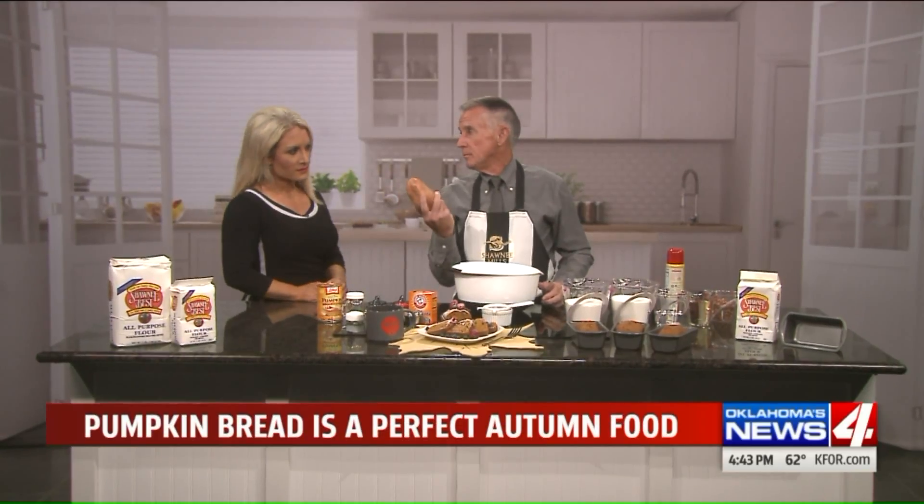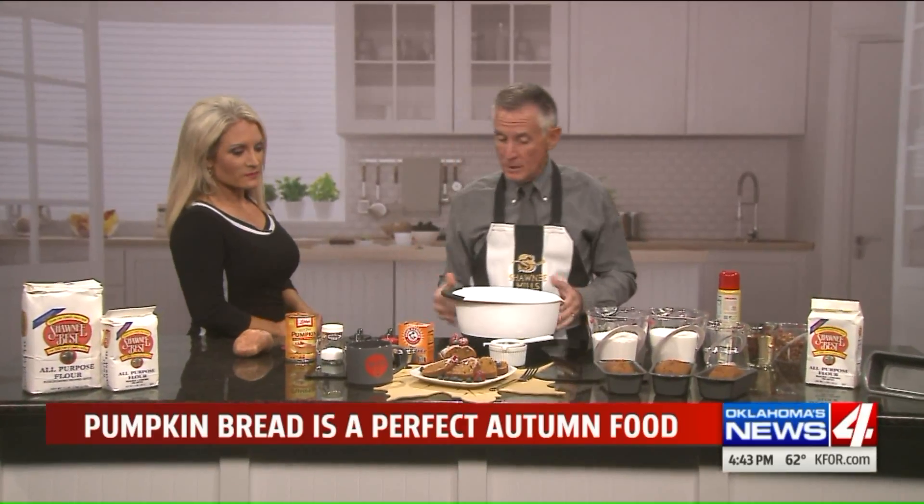And if you really get creative, bake two sweet potatoes, mash them up, and you can make sweet potato bread out of it with the same recipe. Pretty simple.